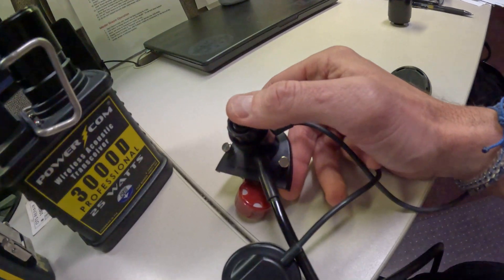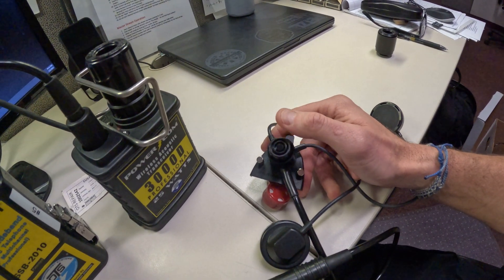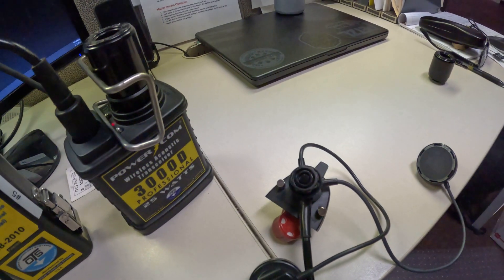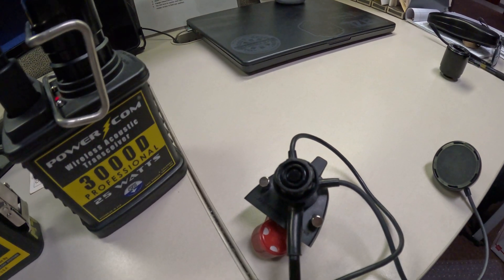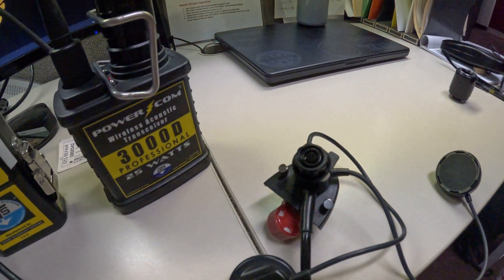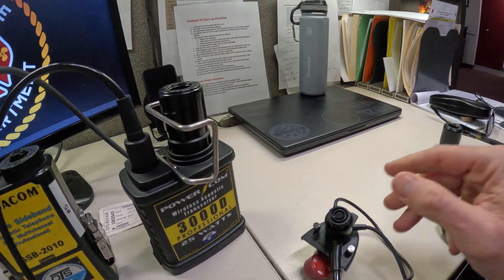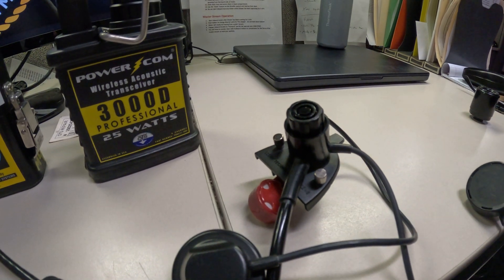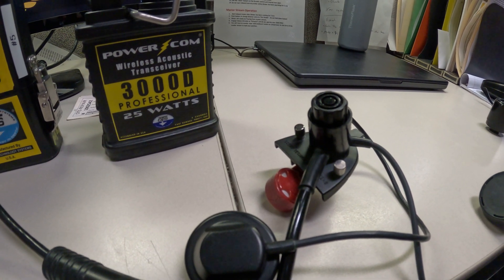Now the last thing we want to do is five presses, which will tell you what your settings are at. We should be on channel three, volume receive high, side high, squelch medium, transmit push-to-talk, and scrambler off. The readout confirms: channel three, receive high, side high, squelch medium, transmit push-to-talk, scrambler off. That worked great.